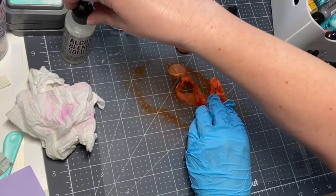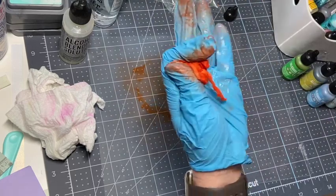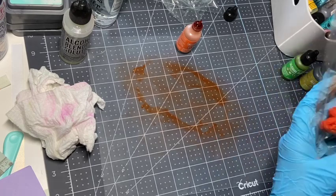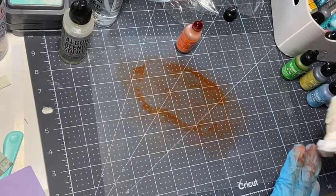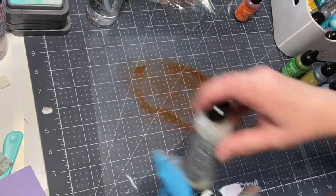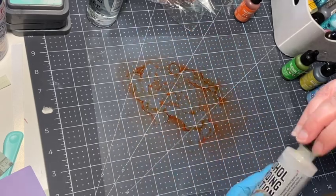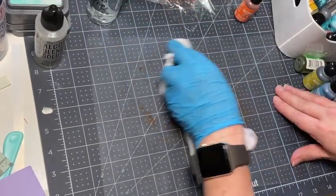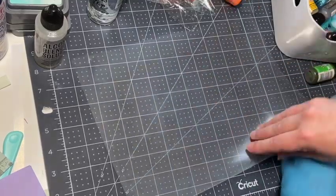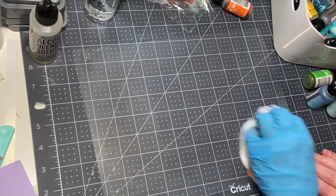That's a really pretty color - I like that. I'm going to get it wet. With the alcohol inks you definitely want to wear gloves. We'll let that dry - that was sunset orange. I can also use some alcohol to clean the mat so I can save my blending solution. It cleans up perfectly.